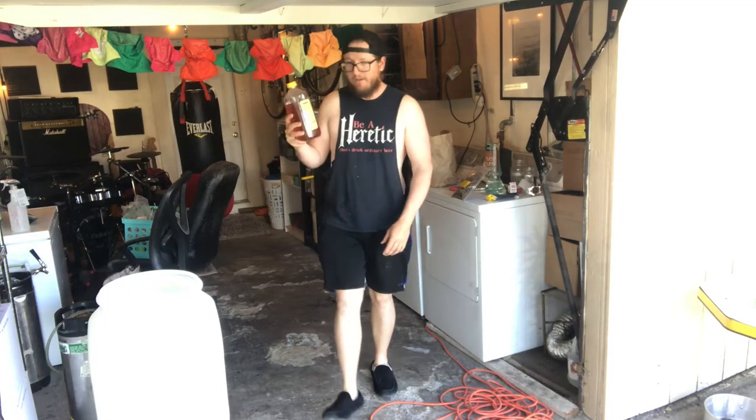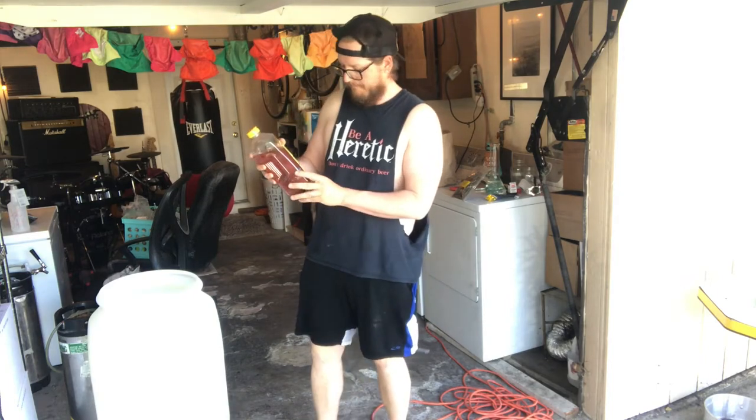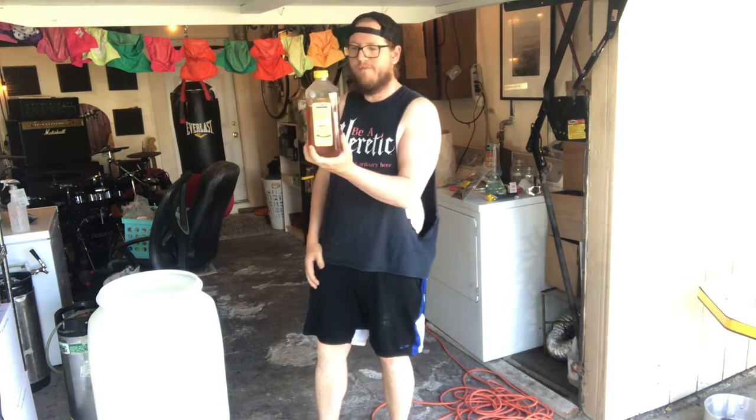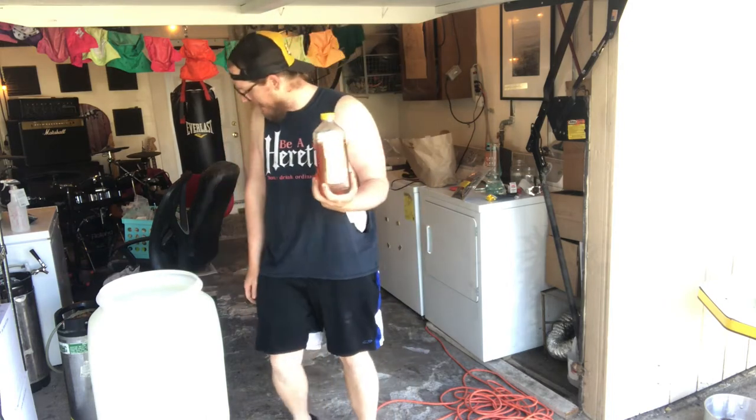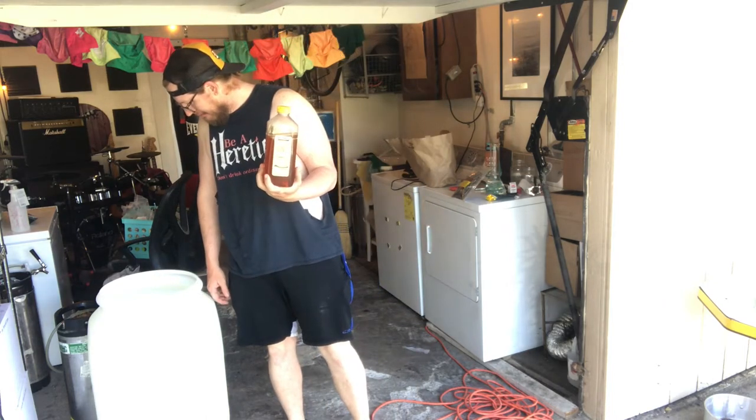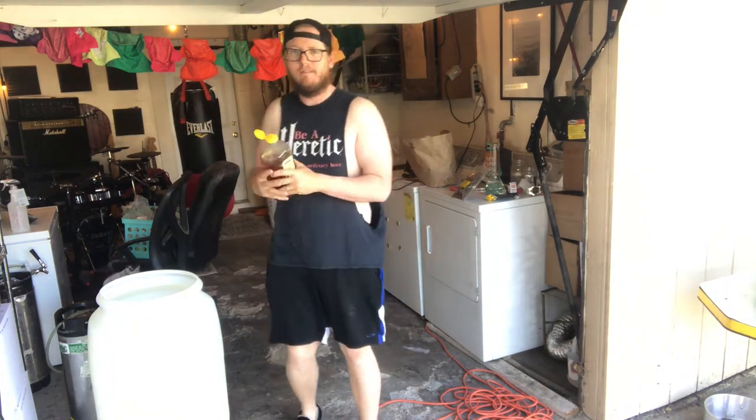It's five pounds, and it's maybe almost four now, and this is going to be about a five-gallon batch. It's really just for flavor, so how much to put in — let's feel this out here.